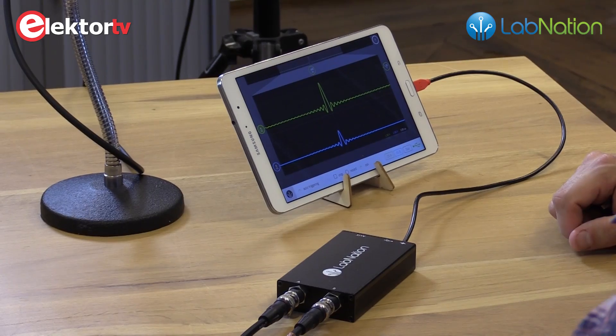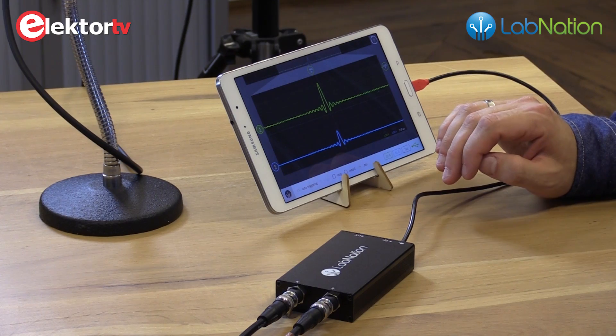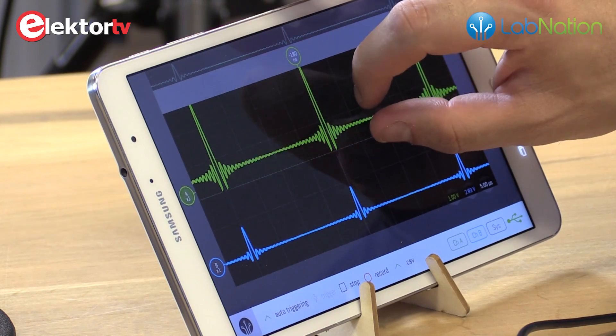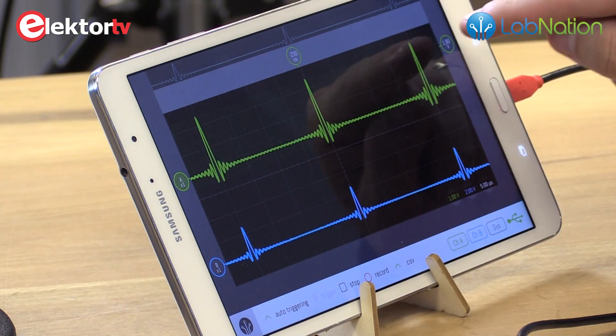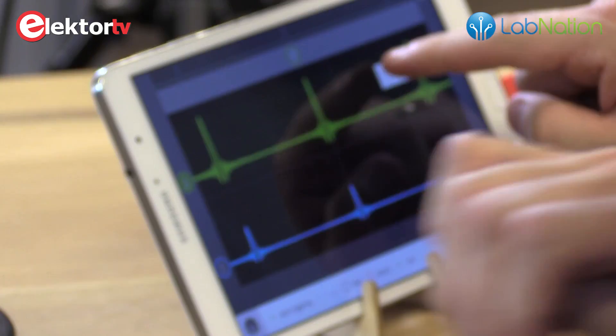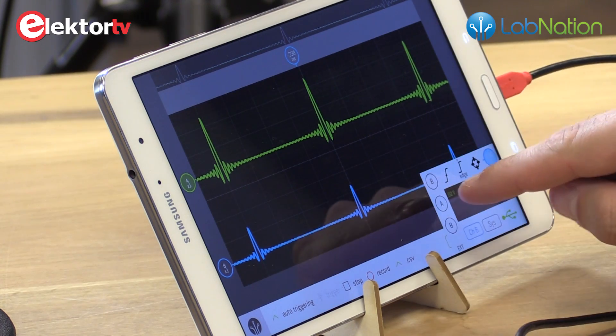We have set up our signal generator and two channels going into the LabNation SmartScope. We see a beautiful picture. This is the signal generated by the AWG. It is like a regular scope — you have two channels which are nicely in sync. If you want to change the voltage level it's quite simple: you can pinch to zoom both on the voltage axis and the time axis. You can simply change the trigger level, trigger channel — everything is quite easy to change.